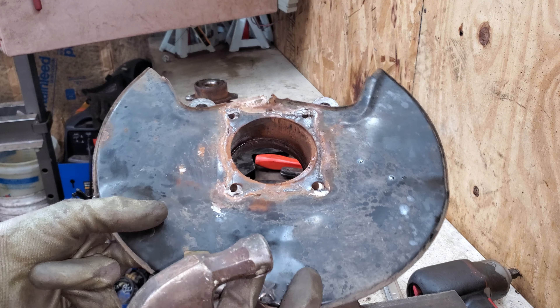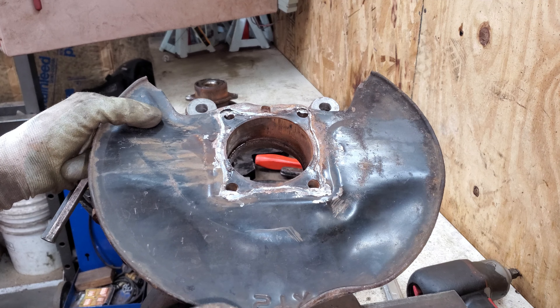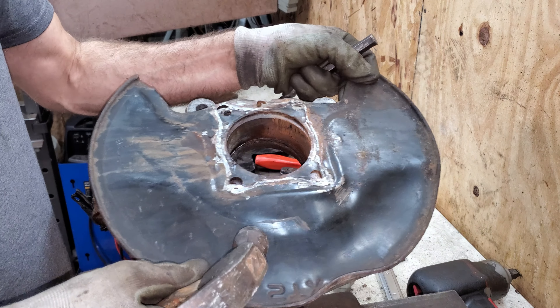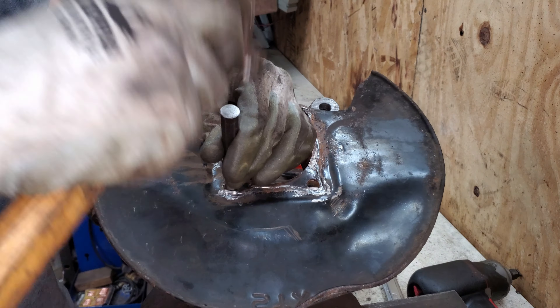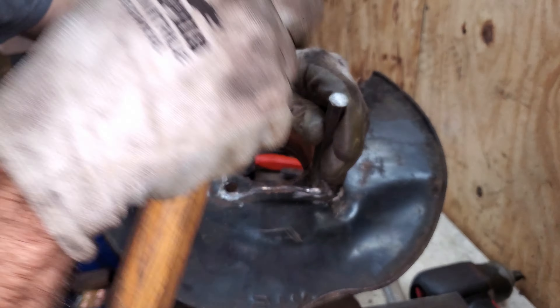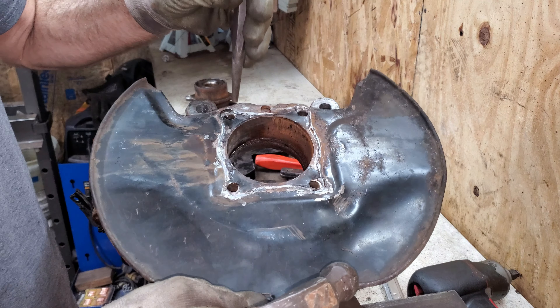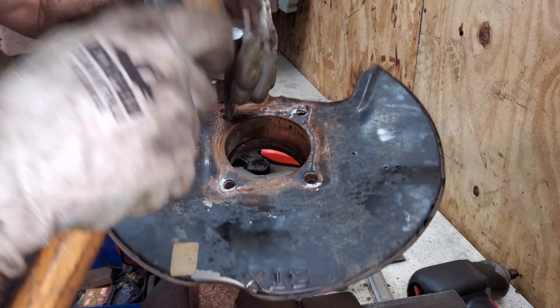That kind of wrecked the holes in the backing plate a little bit. I'm going to get in here with a punch and try to round these holes out again. I should really get a new backing plate - but then again, not really. A little blacksmithing and I'll fix it right up.